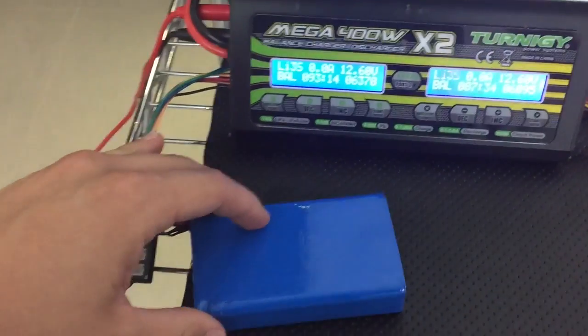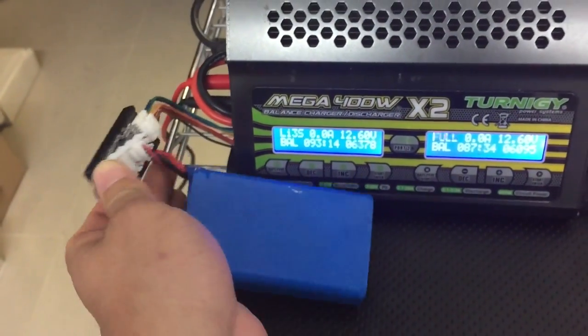So we just got done charging. I'm going to show you how much the battery weighs.